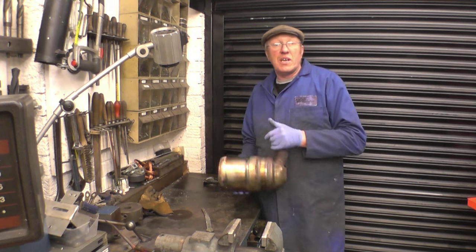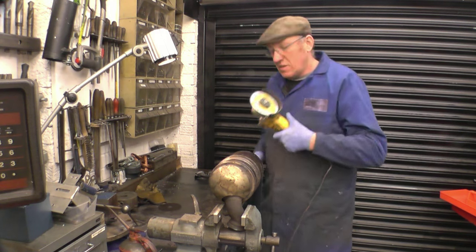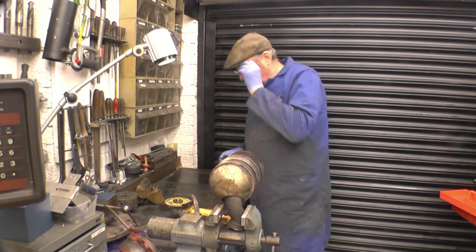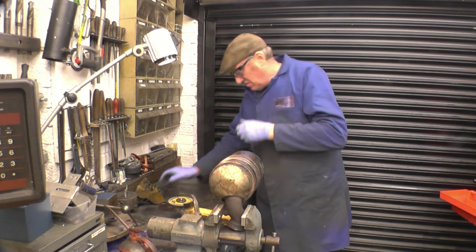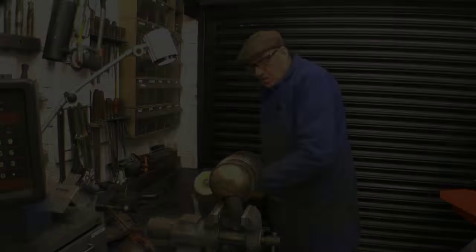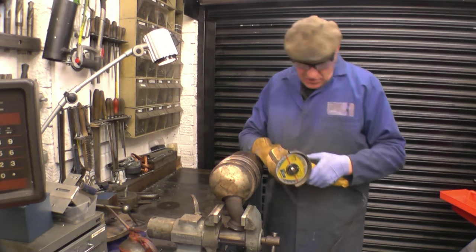Let's have the top off and have a look. This is the weapon of choice: a 5-inch angle grinder. Safety glasses, safety gloves. I've cut around the factory weld just in case I'd want to put it back together again.